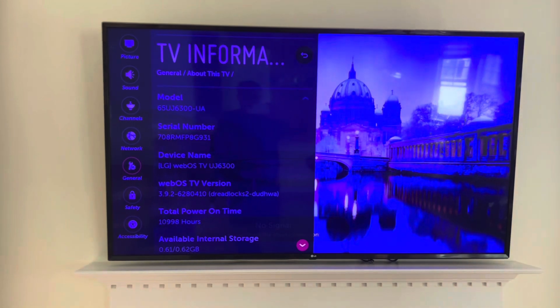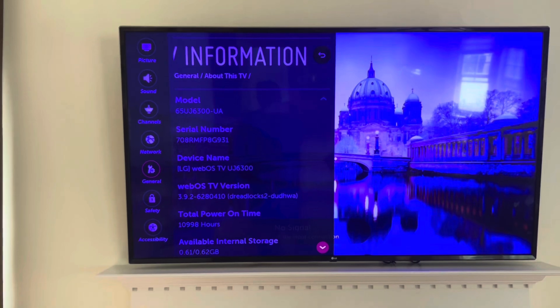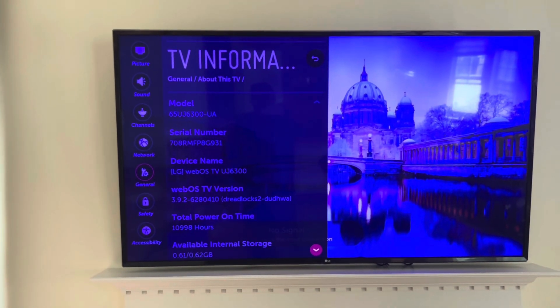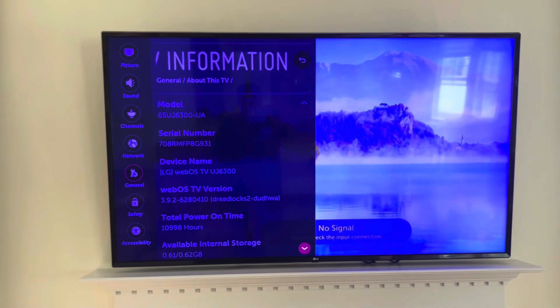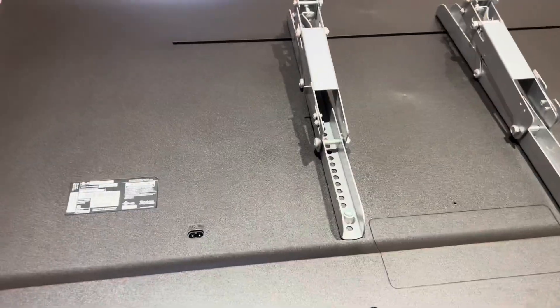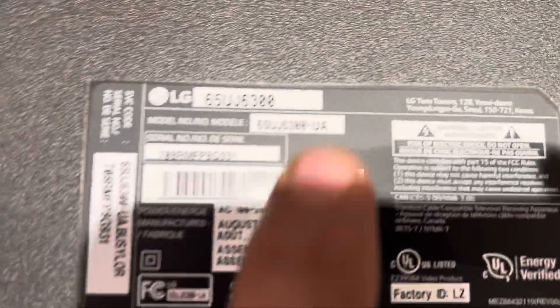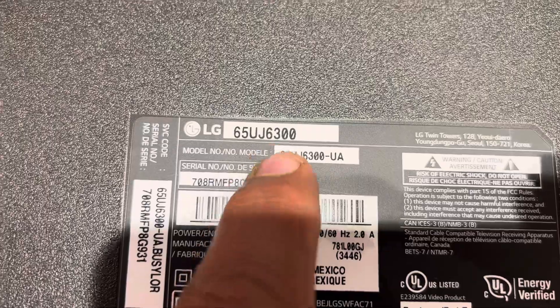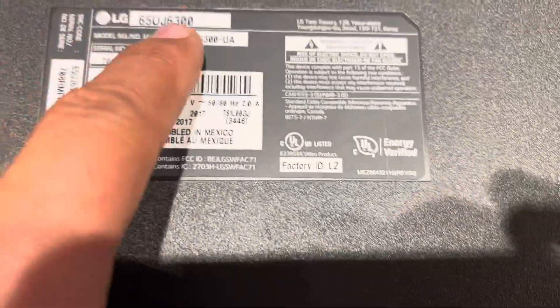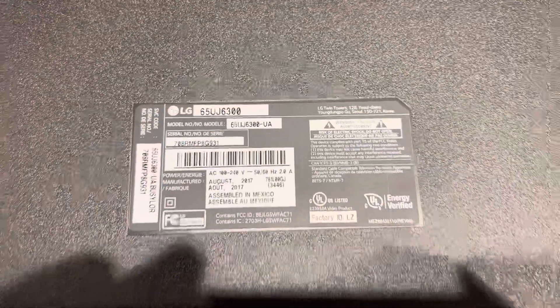By the model number — if you search your model number and 'LCD strip backlight' you will find the correct one, so you can order according to your model. The second way to find your model number is to remove the TV or look on the back — there is a label with your model number and serial number. That's how you order or search for your backlight strip.